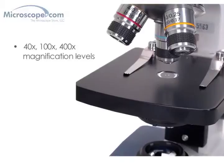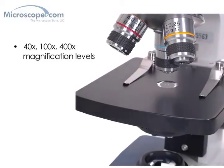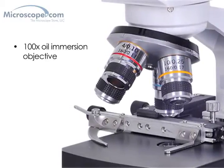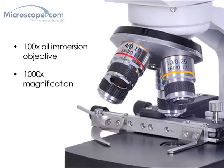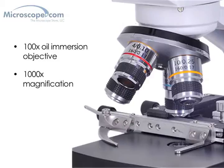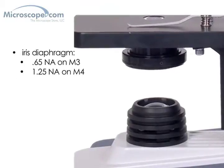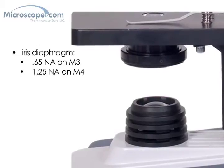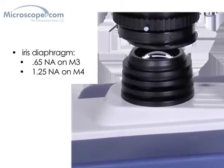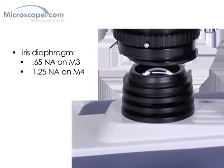The three objectives on the M3 model provide 40x, 100x, and 400x magnifications. The M4 model adds an additional 100x oil immersion objective, which gives that model a full 1000x magnification — the full range that you would typically see on any professional biological microscope in a lab setting. Both microscopes include professional condensers with iris diaphragms: a basic 0.65 NA type on the M3 and a full 1.25 NA on the M4. The slide holder featured on the M4 can also be added to the M3 as an option.